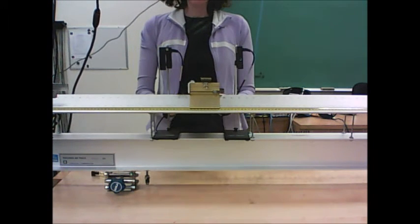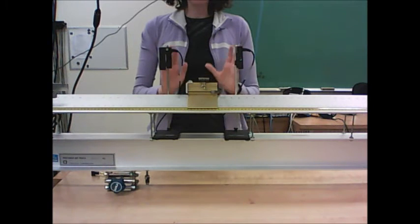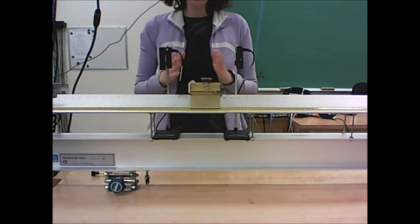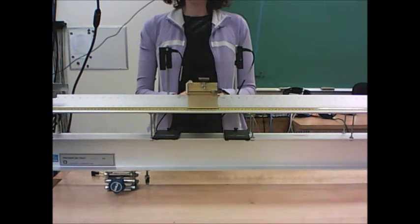I'll turn on the air track, set the glider on the track, and very carefully release it from rest. What you should find is that it doesn't really go anywhere. It may oscillate back and forth a little, by say up to 20 centimeters, but it should basically stay put after you release it if the track is level.